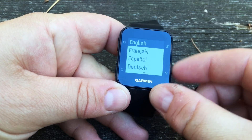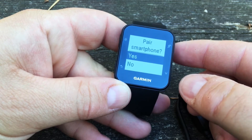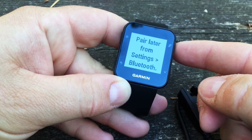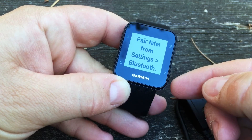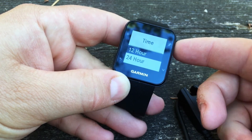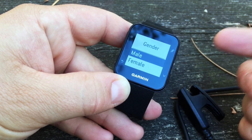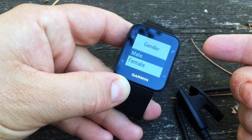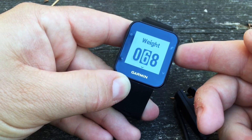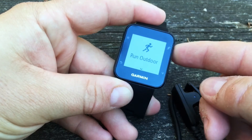During startup we can scroll down and choose our language — here we're going to choose English. We want to pair our smartphone right now but we'll cover this in another video, so here we'll just choose no. Our units — we're going to choose kilometers. Then our clock. And then we can choose our user profile. Once you've synced with your Garmin Connect this might change, but you can leave it to the defaults for now or you can set it up.